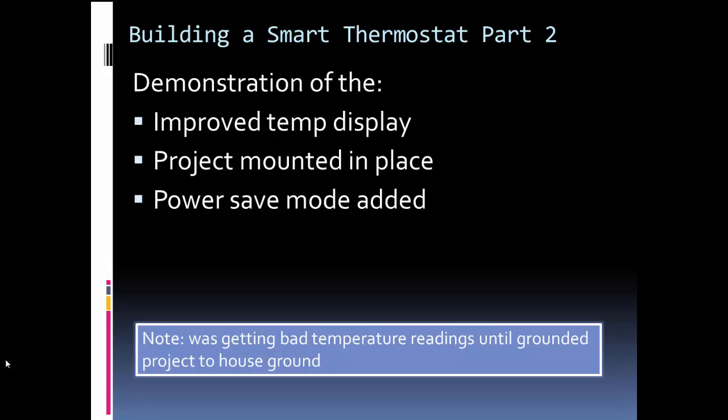Now I want to show some of the other things I added. First, improved temperature display — I made the temperature bigger on the screen so it's easier to see. I also mounted the project. And I added a power save mode, which basically turns off the keyboard backlight after a certain amount of time; pressing any key turns it back on. Let me show a quick demonstration of these features.